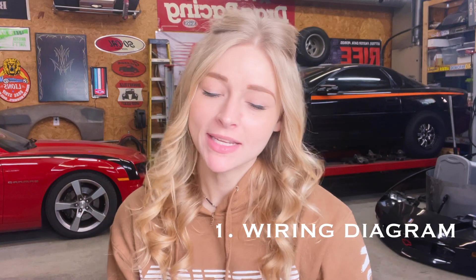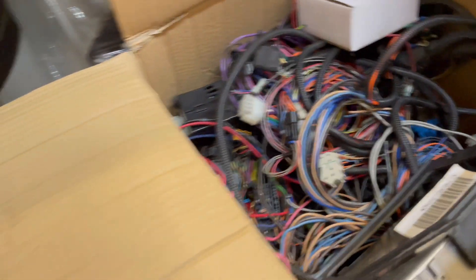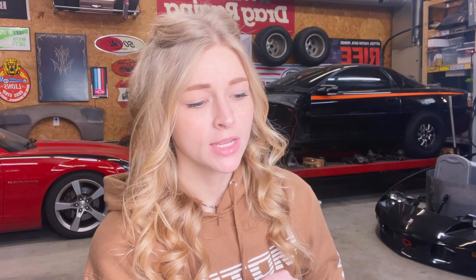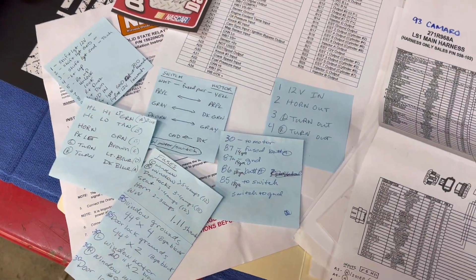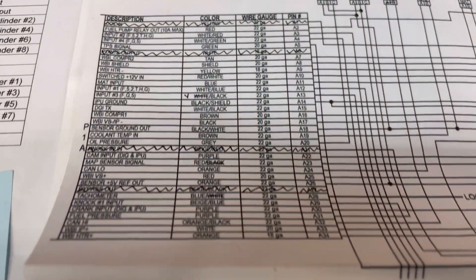Number one: your wiring diagram. Now this all depends on if you're going to completely rip out the stock wiring in your car. There are many things you can fix in life. I do not believe that stock wiring is one of them. So I do recommend starting from scratch. As you can see here, my wiring diagram is printed out on two different pieces of paper so that it's bigger, and it is going to be filled with notes. It's going to be messy.